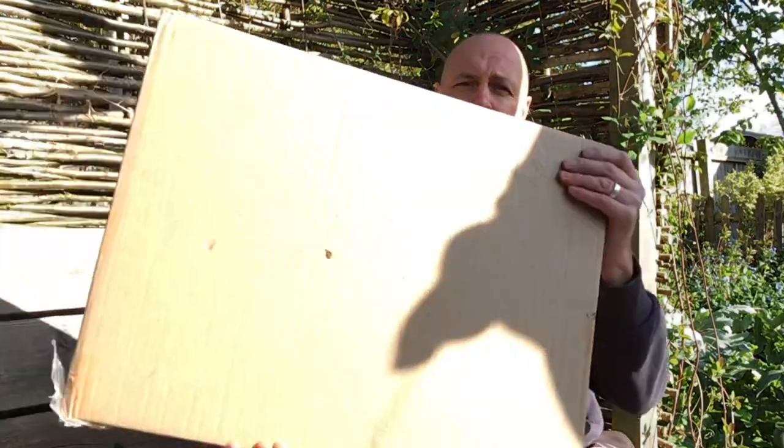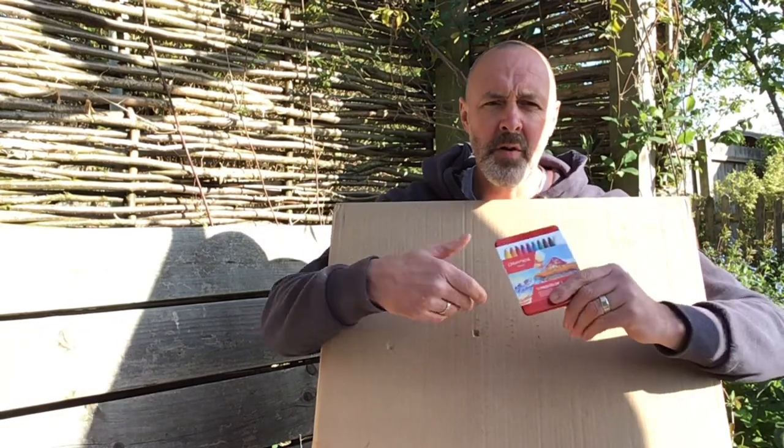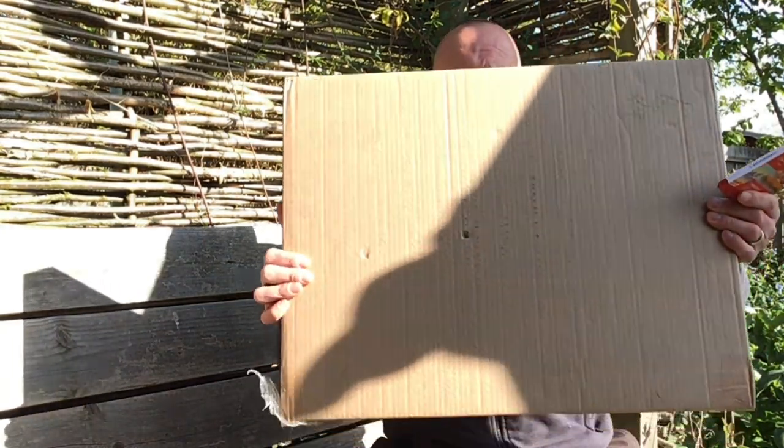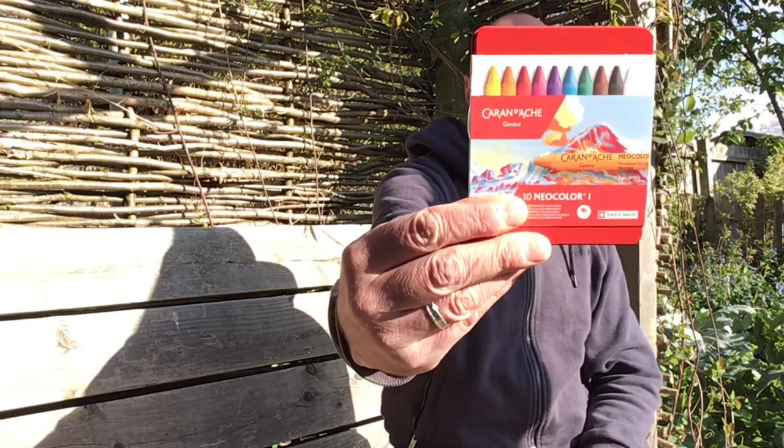Hope you enjoyed that one. Quick preview: with some of the money the channel is now making and some kind donations coming in, the next video will have a bit of an unboxing - I gather those are quite popular on YouTube. We've got a few little goodies, including a mega gel plate and these interesting Caran d'Ache wax pencils that I hope will be amazing for resist work. If you enjoyed the video, please support by subscribing, share it around, comment below with suggestions, and I'll look forward to seeing you soon.